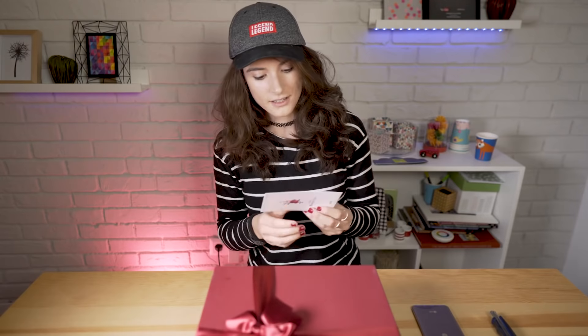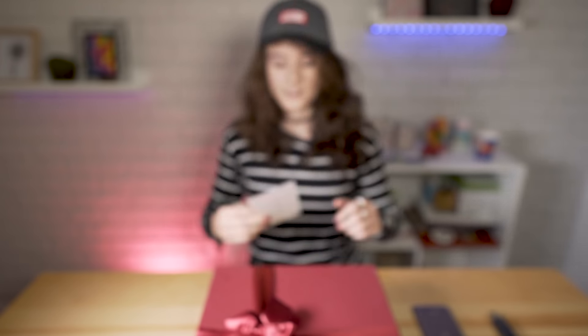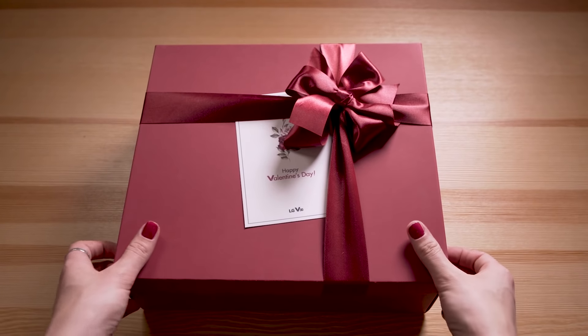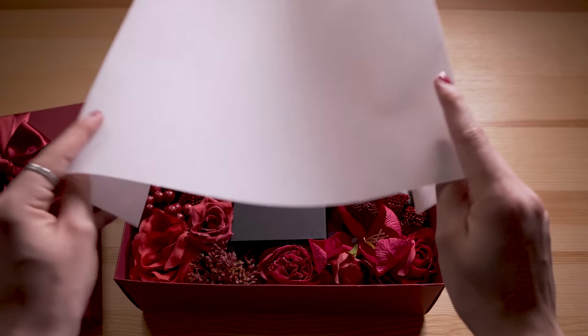It's a Valentine's Day gift, more or less, that's going to be available — it's already available in Korea, and will be available in Europe by Valentine's Day. And this is the newest color that they released at CES 2018: Raspberry Rose.